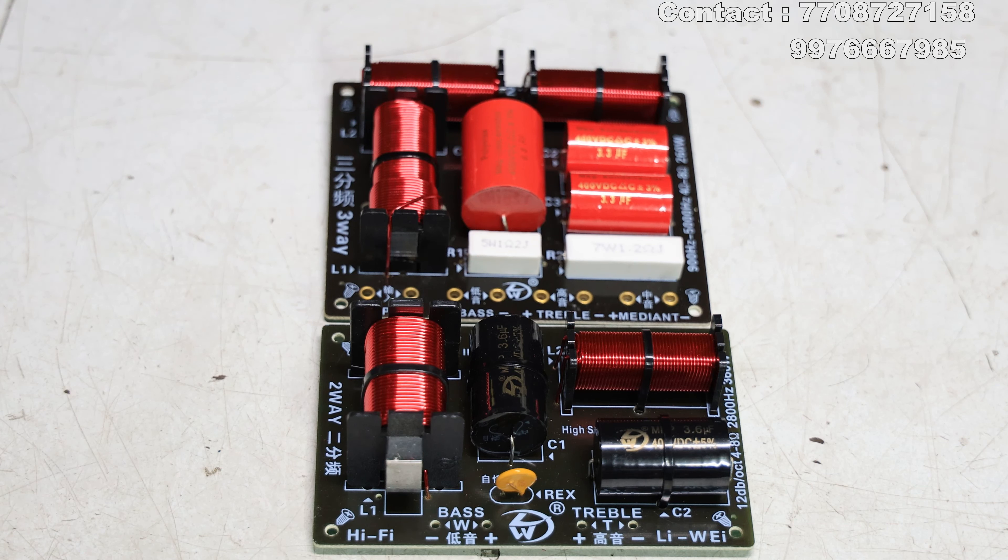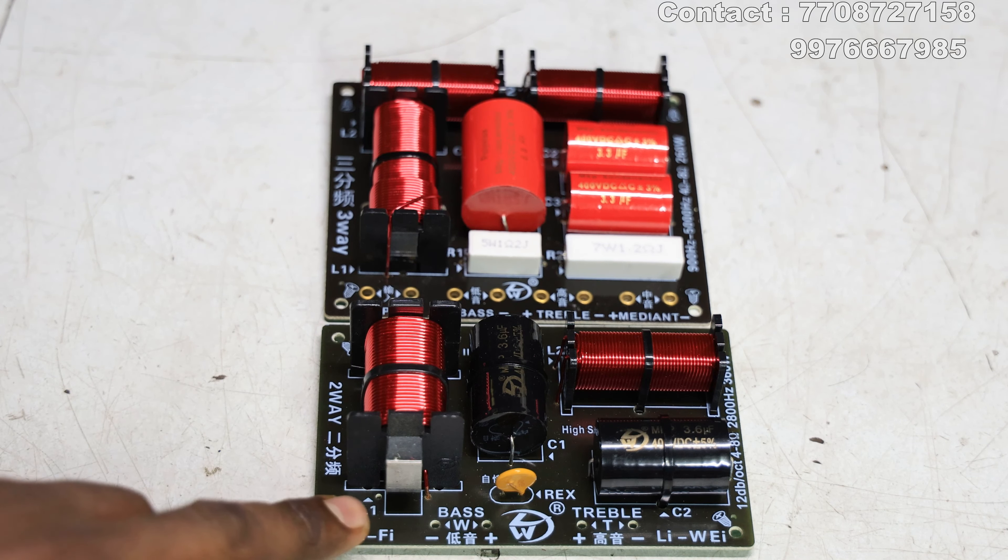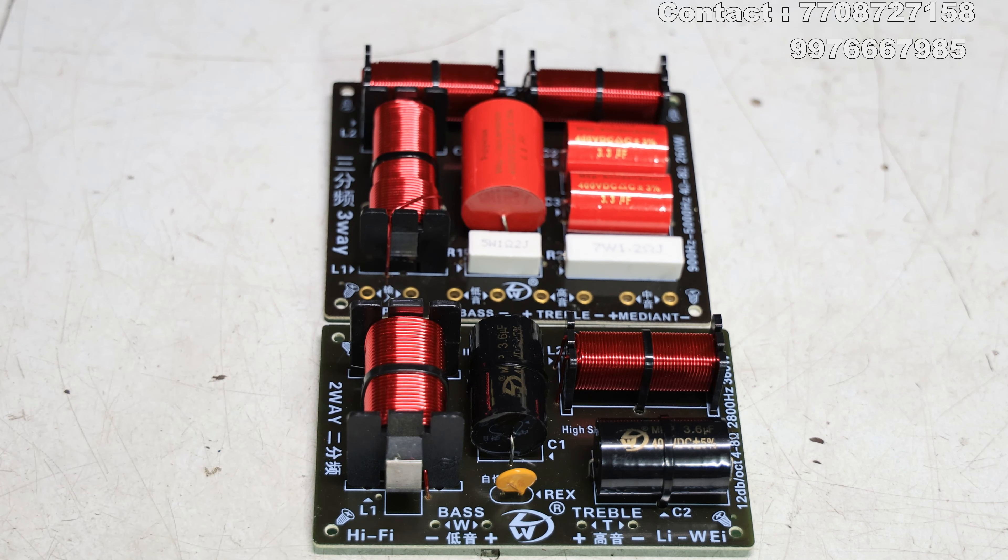Welcome back, viewers. In this video, the crossover brand is Liwei - a Chinese company. They make crossovers, and we have two models here: a two-way crossover and a three-way crossover. Both have a quality of audio. I will say that these two crossovers are always great.